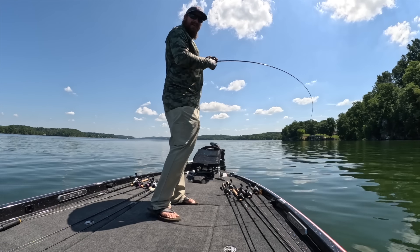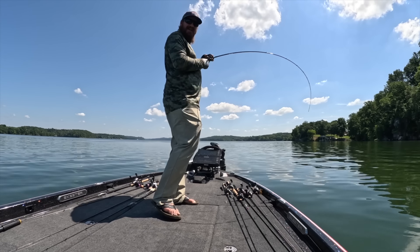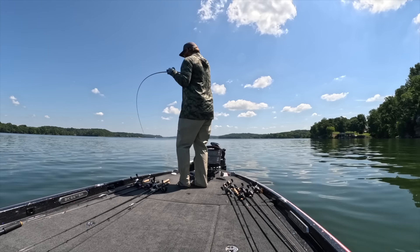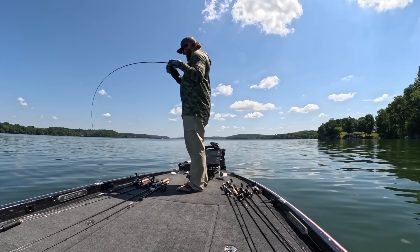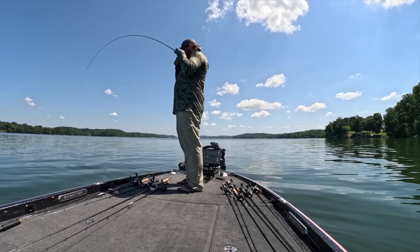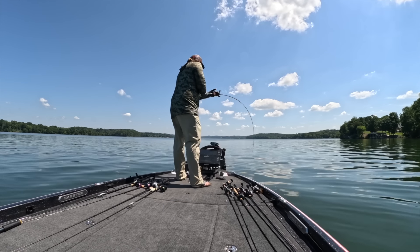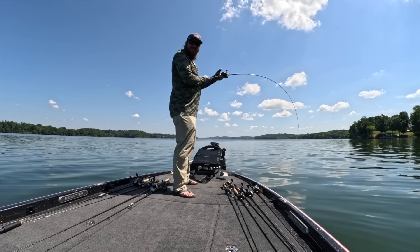I grabbed a bait finesse rod — the Cashin ultralight to be exact. Whatever I just hooked is not a tiny little bass. What have we got here? Oh good Lord, that's a 20-plus pound catfish on the ultralight. This could be a while.